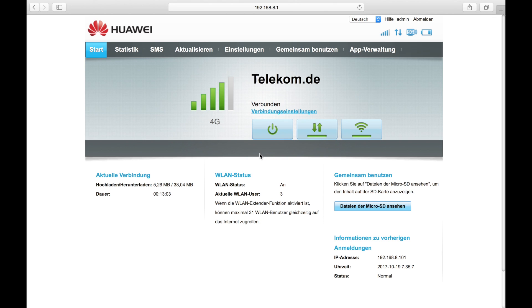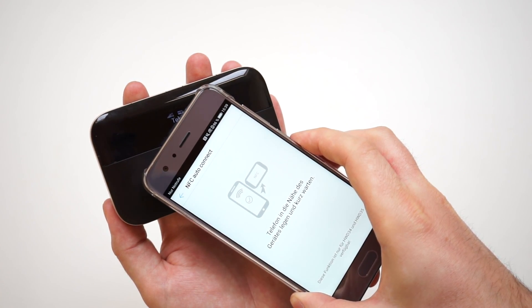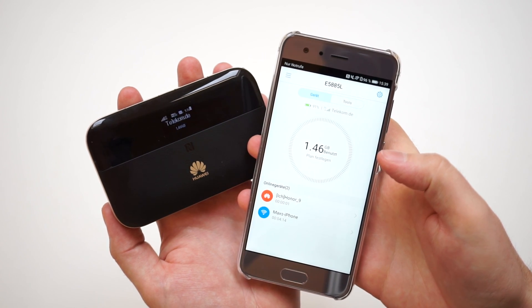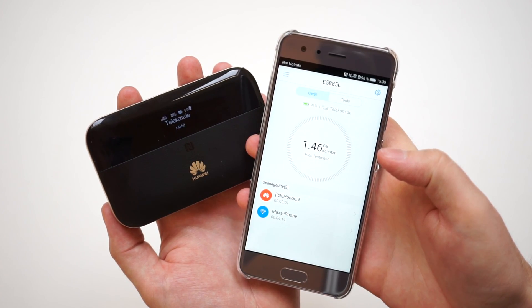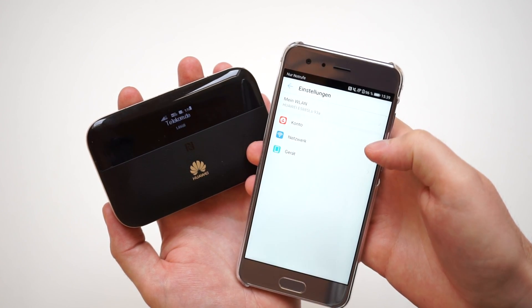Configuration can also be done through the Huawei Hi-Link app, which is available for Android and iOS. Both the smartphone app and the browser web interface are easy to use, available in several languages, and offer a wide range of configuration options. The browser web interface has some more configuration options, but the app is sufficient for daily usage.